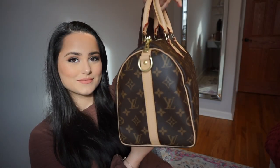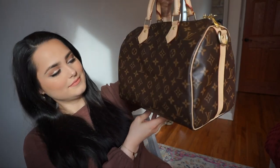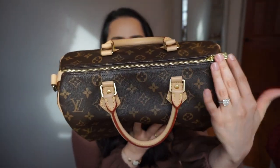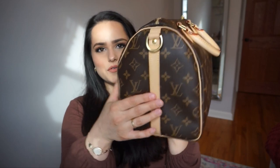So today I'm going to be showing you and sharing with you my Louis Vuitton Speedy 30 Bandoulière purse. Here's the main opening, the zipper, and over here we have a nice strap detailing. This is not the original Speedy 30 — they have two types. They have the regular Speedy 30 that you just wear like this, and then they have the one that has straps.